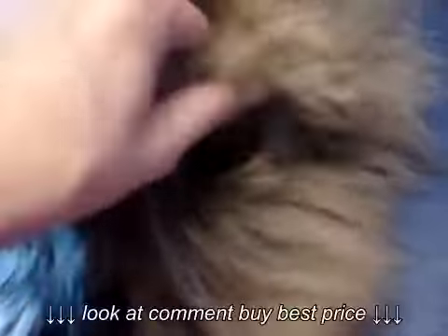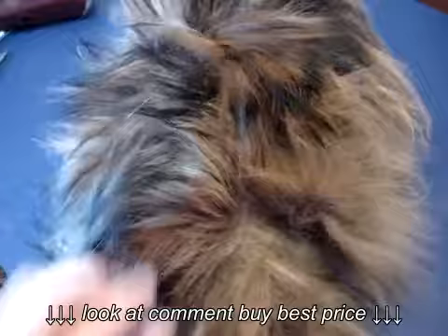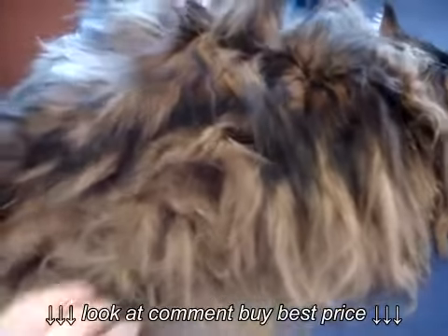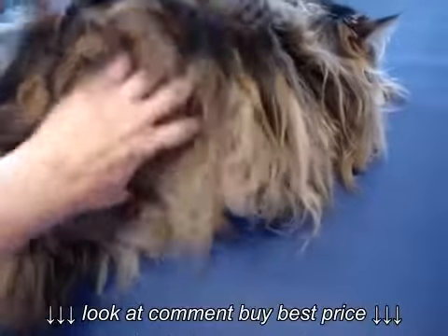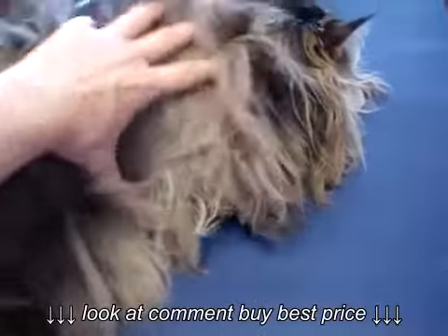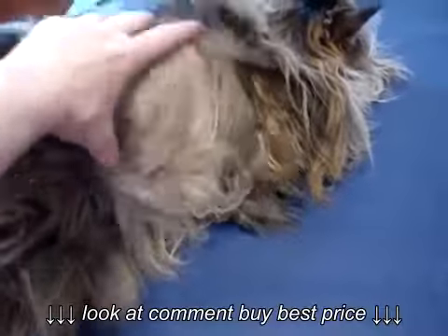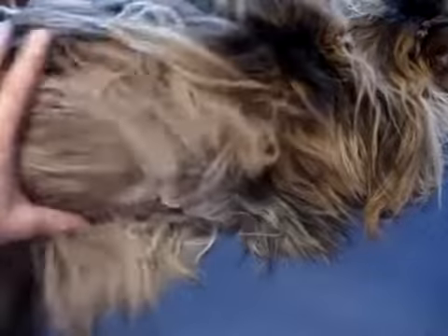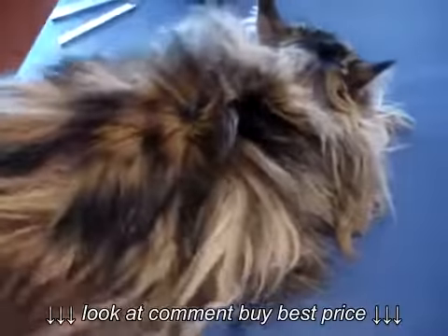On this other side over here she has just got huge tight mats that there is no way a comb could even begin to penetrate through. So I spoke with mom, and thankfully she's been a longtime client of mine — we have a really good relationship. But even if she were a brand new client, there is no way I could demat this cat. We have to make sure we set reasonable expectations and work together with our clients to give the pet the most comfortable, low-stress groom possible.